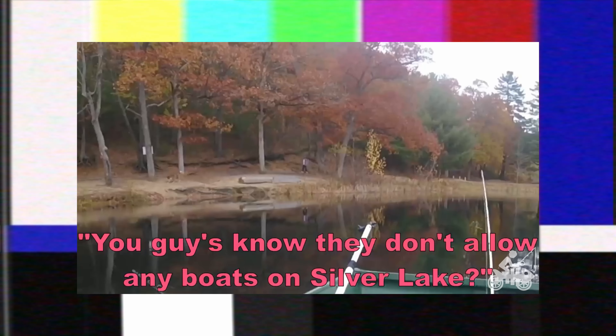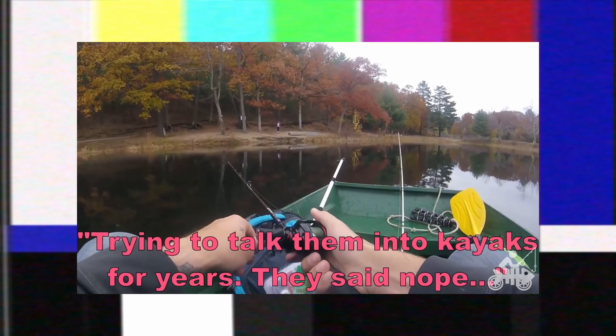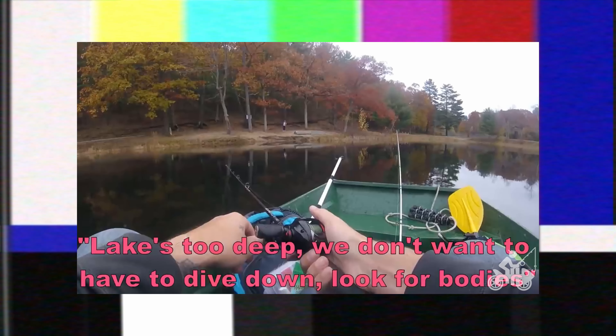So let's talk about image quality. There are a number of ways that I could show you the image coming out of this lens, but I wanted to use it in a practical sense. I've done a ton of reviews during my time here on YouTube, mostly fishing-related stuff. You guys know they don't allow any boats on Silver Lake — I've been trying to talk them into kayaks for years. They said no, the lake's too deep, we don't want to have to dive down and look for bodies.